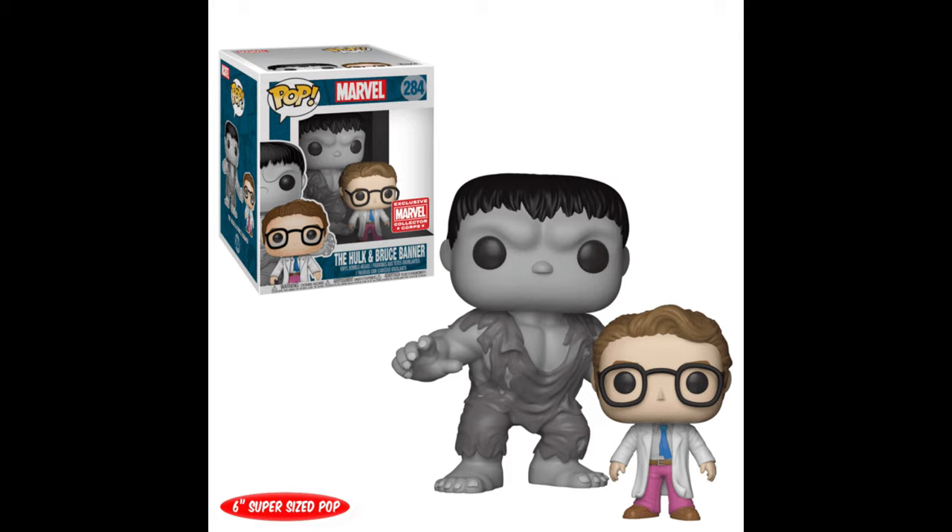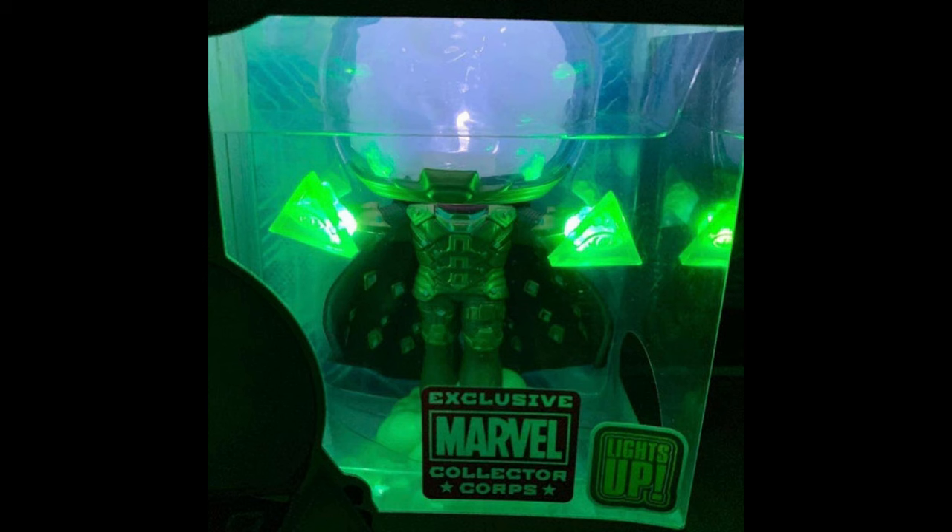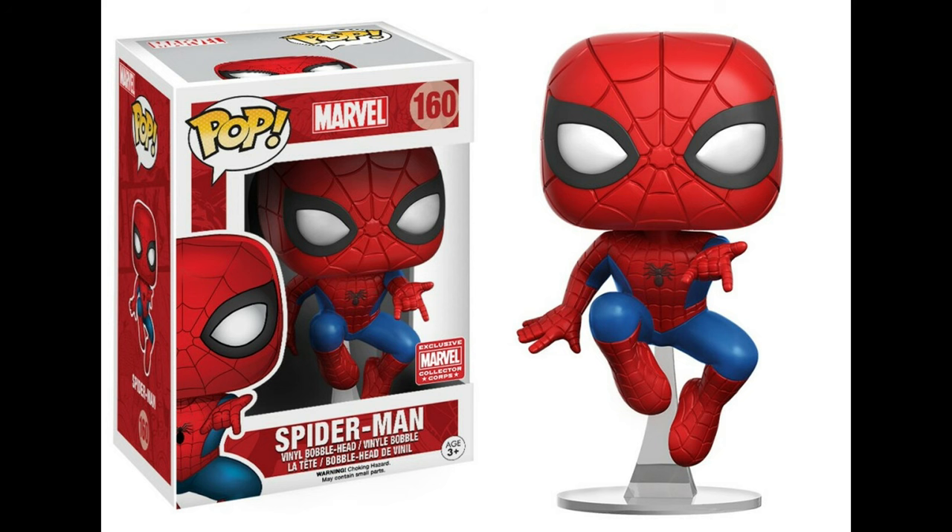Remember in the past when we got the Bruce Banner and Hulk? Those were awesome. And how about that light-up Mysterio? They also had my favorite Spider-Man Funko Pop of all time in one of the Marvel Collector Core boxes — that was a great one. Why can't Marvel Collector Core continue to do this? Instead, we're on a downward trend, like the Angel from the X-Men box that nobody cared about. When instead they should be giving us more like the Loki with the horns from Thor Ragnarok.